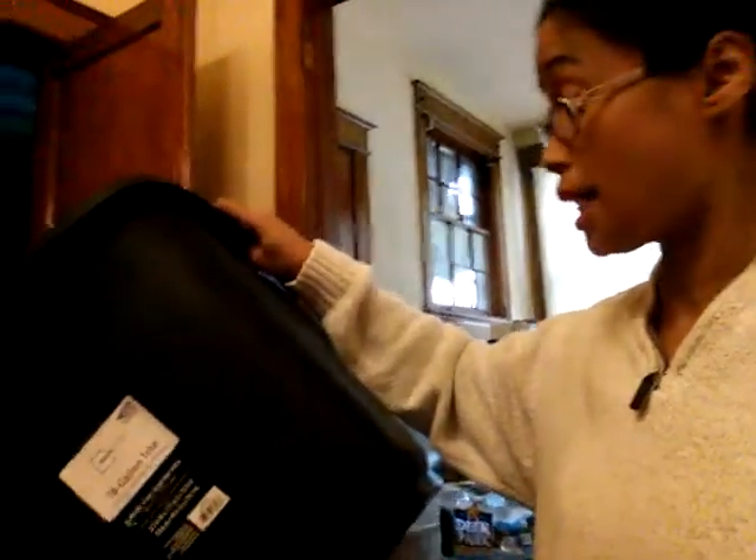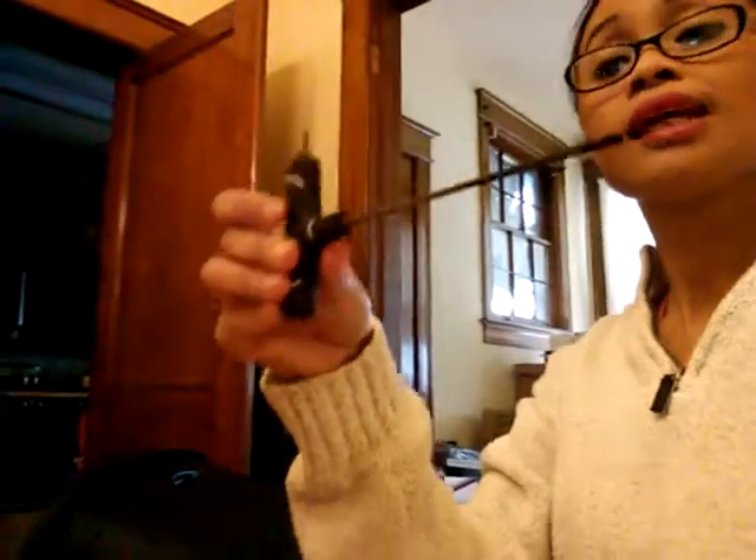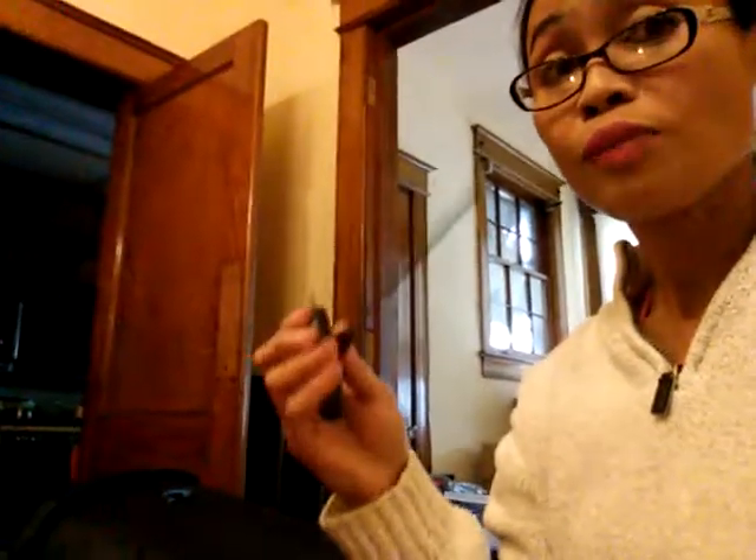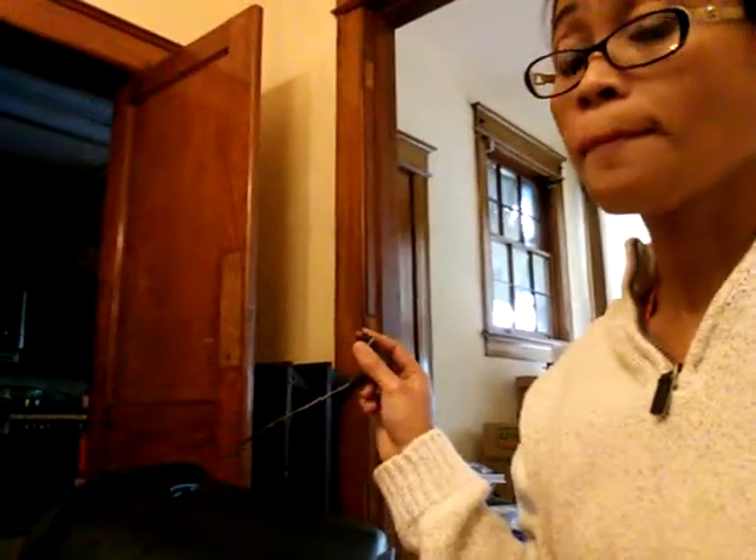So how to make the compost bin — it's easy. We have to put holes all around them. To make holes in your compost bin, I will show you step by step. You have to have a metal tool, and you can get that in the store too, along with a small candle for burning your metal tool to make the holes.